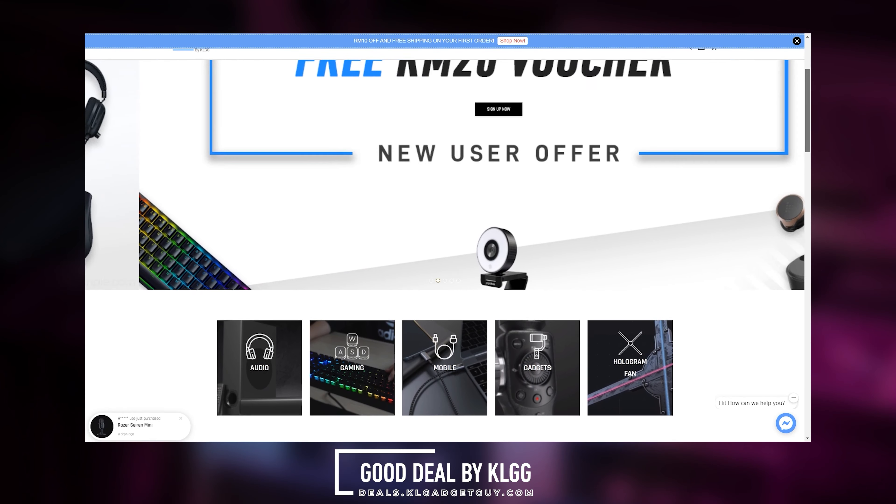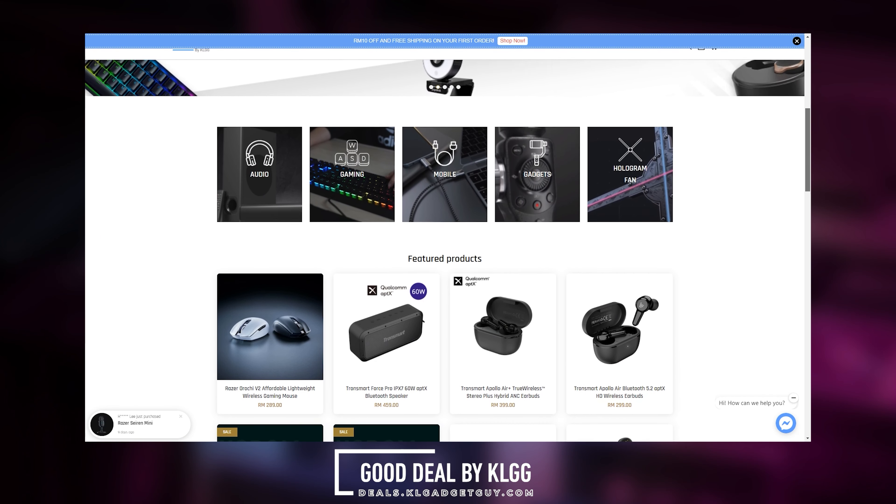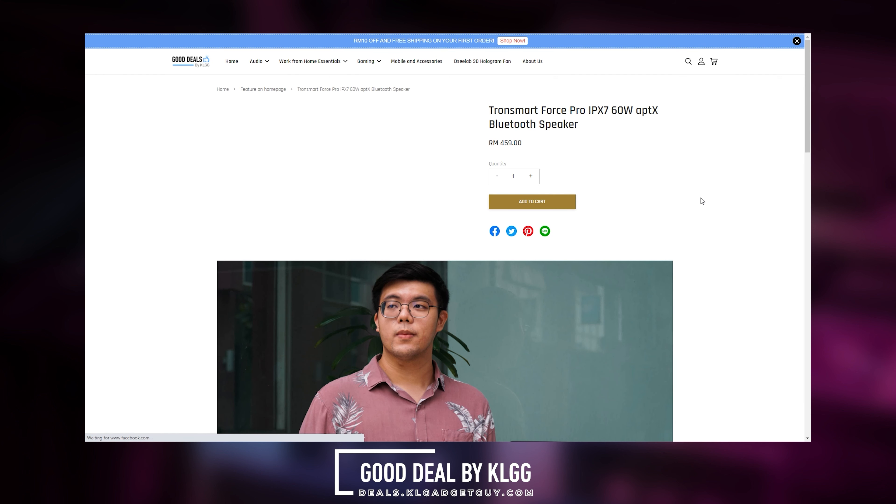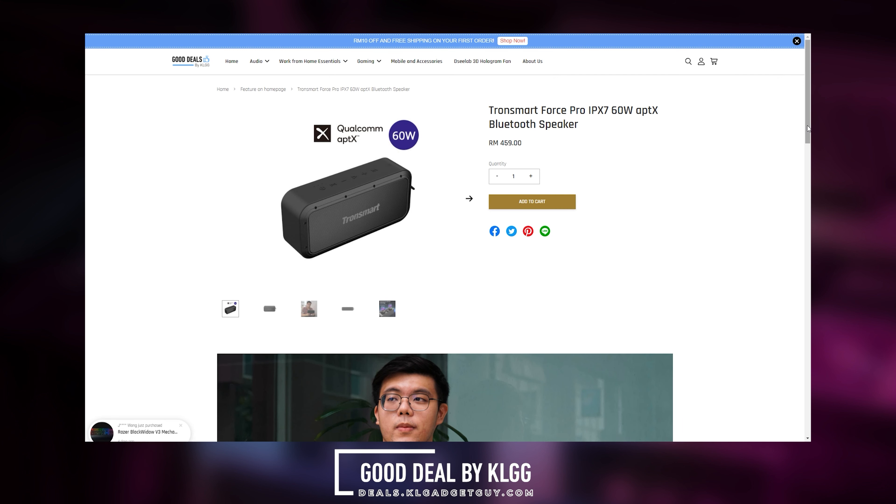This video is brought to you by our eStore, Good Deals by KLGG. You can now pay for your favorite gadgets by 0% installment with your credit and debit card from RM100 up to 6 months by checking out with IOUPAY. Get RM10 off and free nationwide delivery on your first purchase. Visit the link below to find out more.